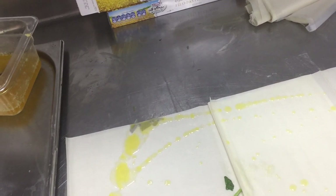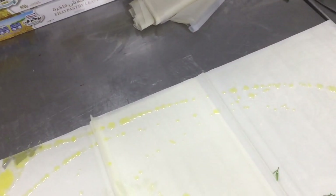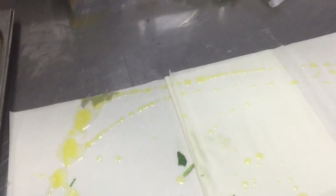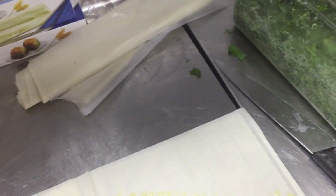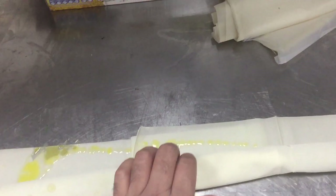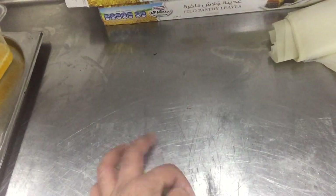You have to do it like this — hold it by one hand and roll like this. You have to roll like this; when you roll, you roll it all like this. Then when you finish rolling, you make it round like this.